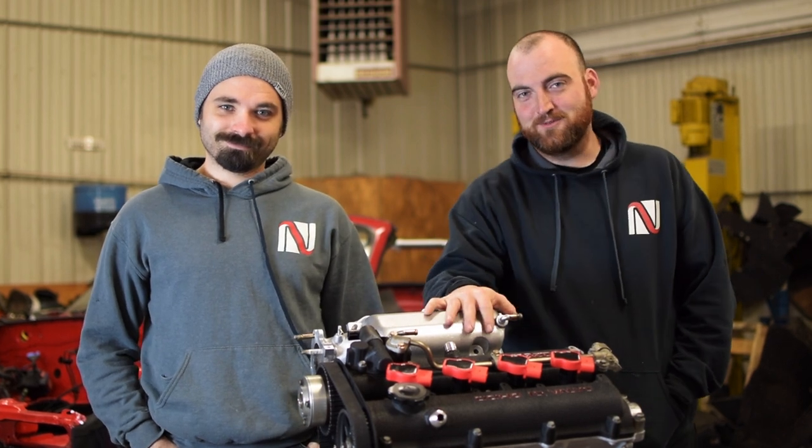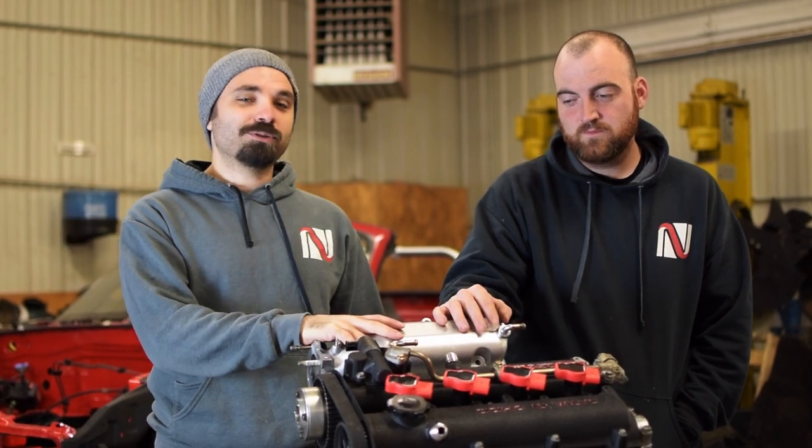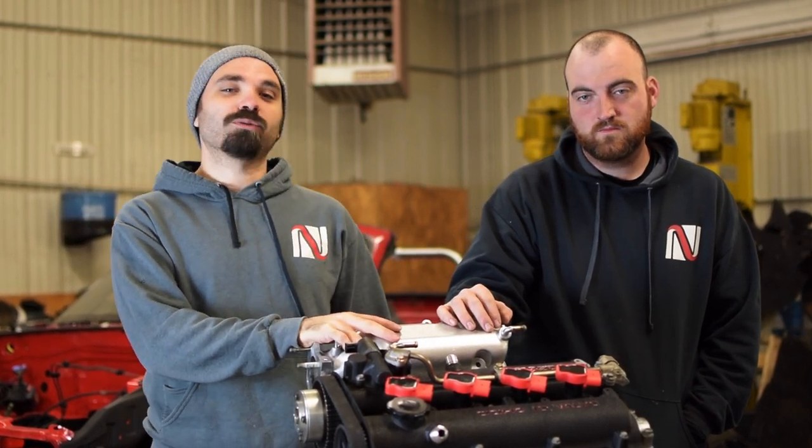The most important thing about building a reliable track engine is keeping it cool. And that's what we're going to be working on in this episode. We are going to take you through how to install Moss's coolant reroute.